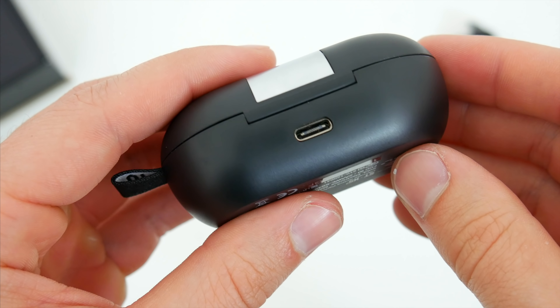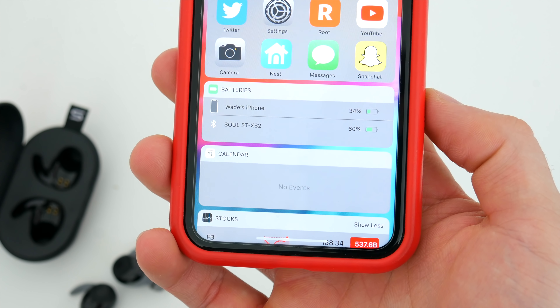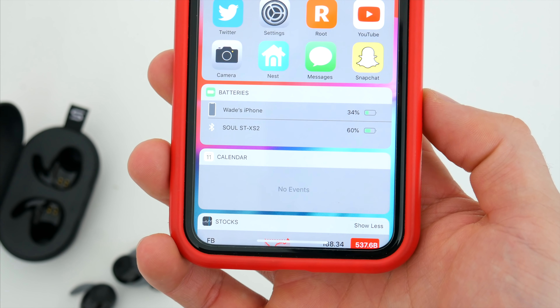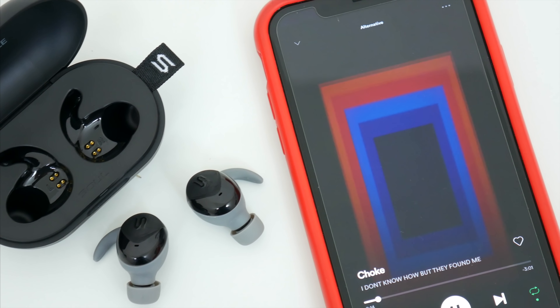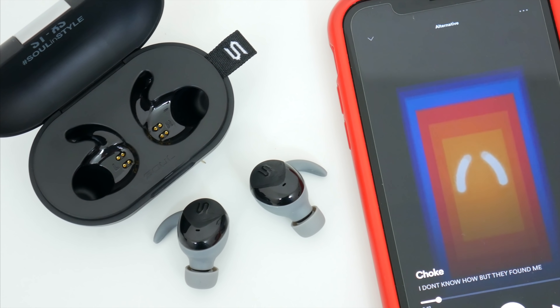And around the back, you can see that the case charges via USB-C, which is really nice to have. You'll get some 25 hours or so of battery life from the case itself, and up to about 5 hours of use from the earbuds alone, which is a major improvement from the previous generation earphones.